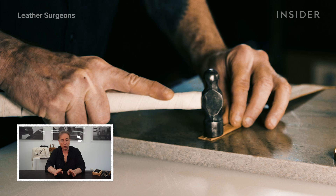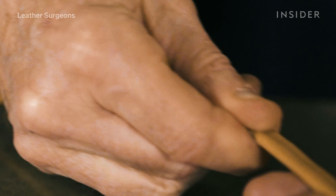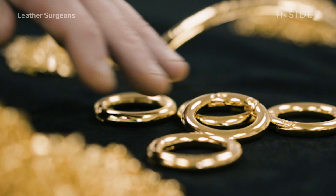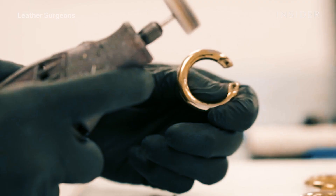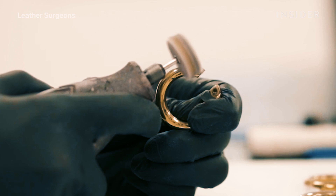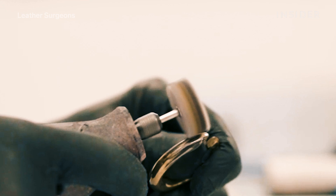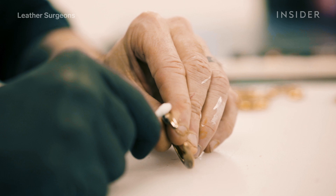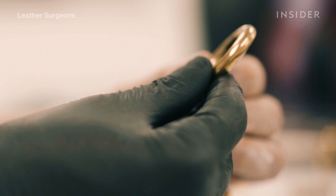You cut it twice as wide as you want the final product to be. You fold it to center, then you fold it one more time, and then you stitch it. Why do you fold it that way?